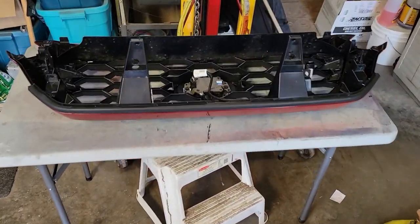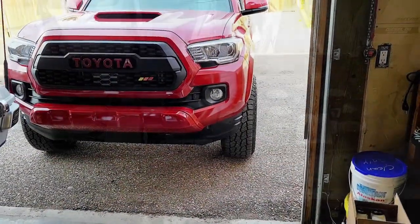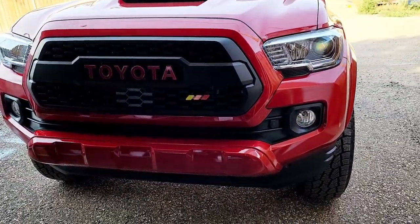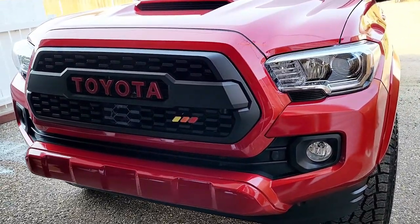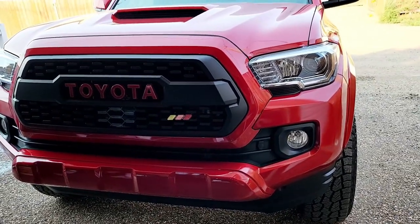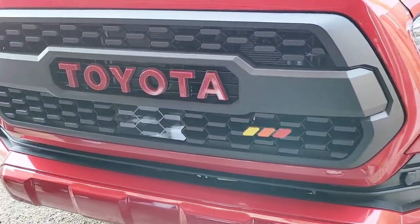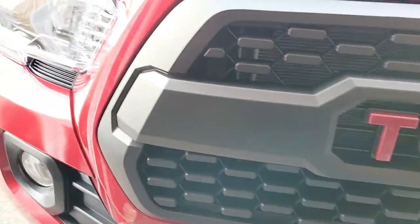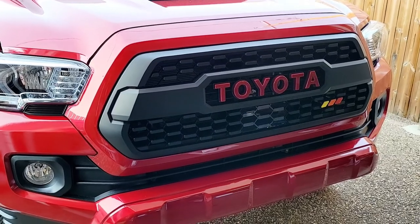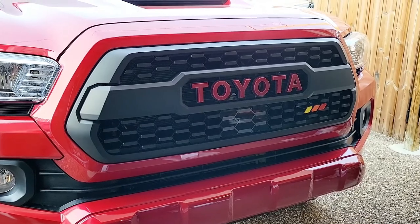Over onto the operating table and we'll get that sensor off and get the grill insert out. And just like that we have a TRD Pro grill in there — replica, but a third of the price. And I got the old-school Toyota colors on there.